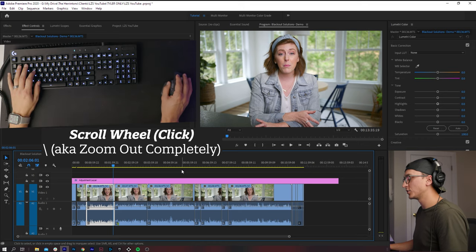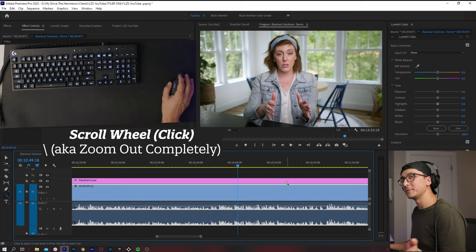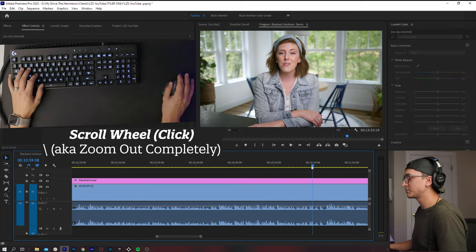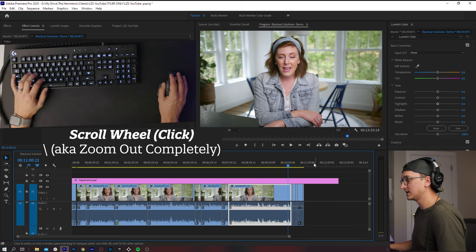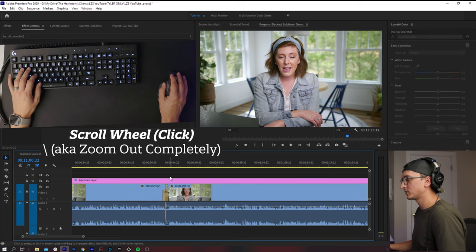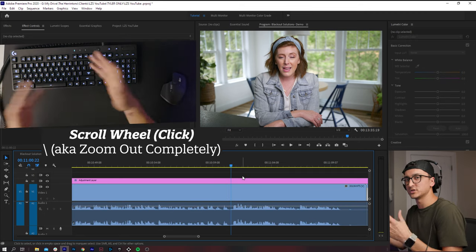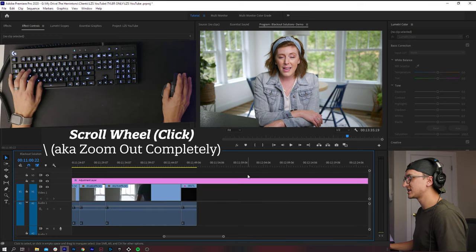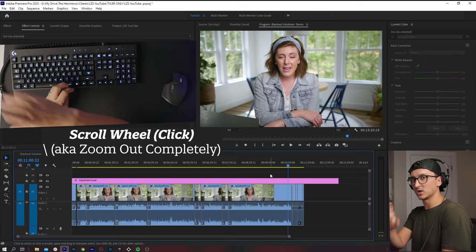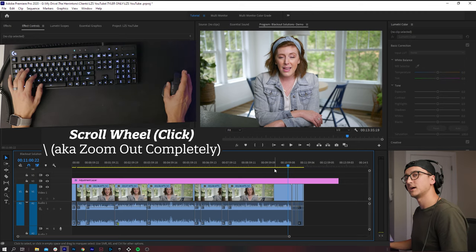I use that zoom-to-full-timeline button a lot. Say I'm working at the end of the timeline and I need a graphic from the beginning — I click the button to zoom all the way out, zoom in over there, grab or duplicate what I need, zoom out again, and zoom back in where I was. It's a really quick way to navigate your timeline. And that backslash key is on the right side of the keyboard, so having it as my middle mouse button is very convenient.